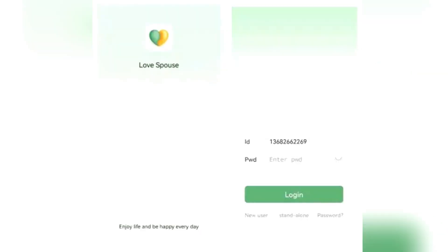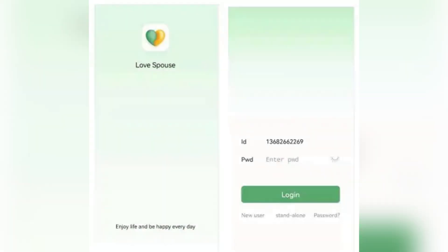Now tap the LovesPost icon to launch the app. On the first use, tap new user registration, register using your mobile number or email address, and after that just log in using your account and password.